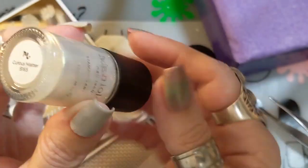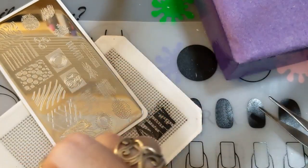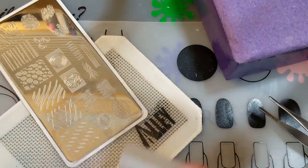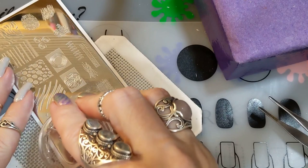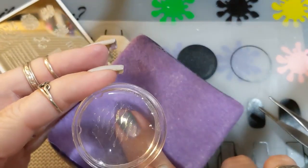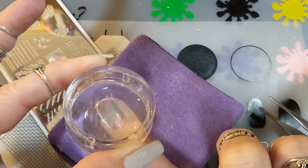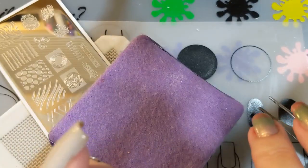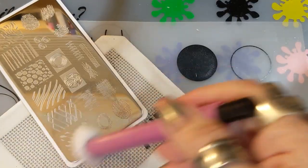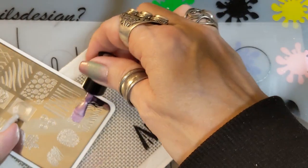I decided I wanted this mani to have more oomph, so I used Curious Matter — a shimmery iridescent stamping polish, though it's very thin. I covered the whole design with it, scraped, then rolled the Monocle stamper and put it on my nail. I tried to line it up but couldn't really see, so I figured it wouldn't be noticeable. It gave the nail a nice glow, even though the manicure didn't turn out the way I planned.